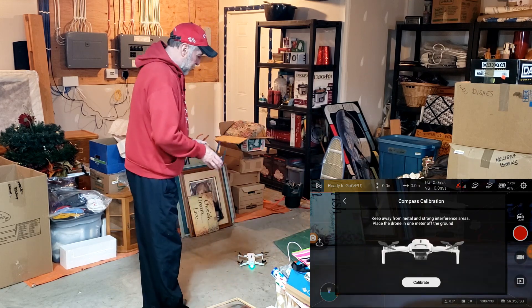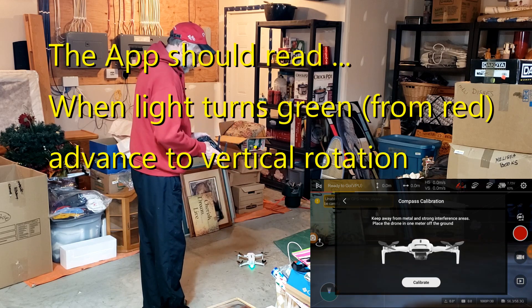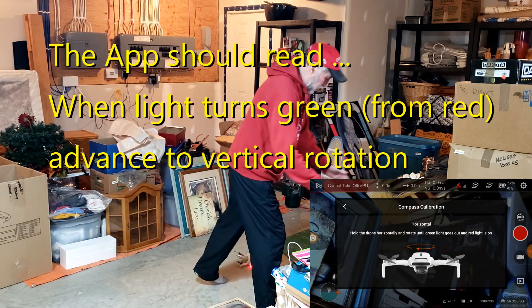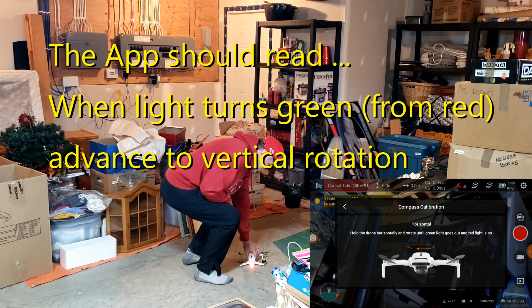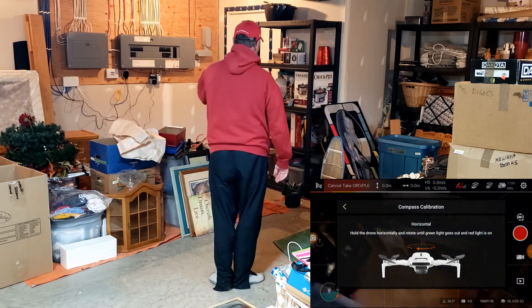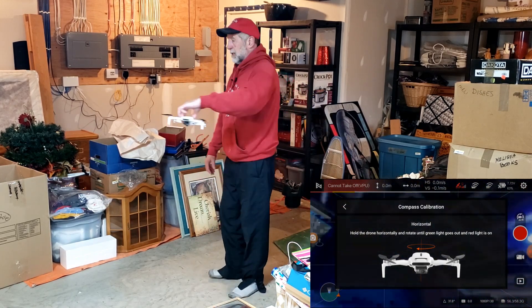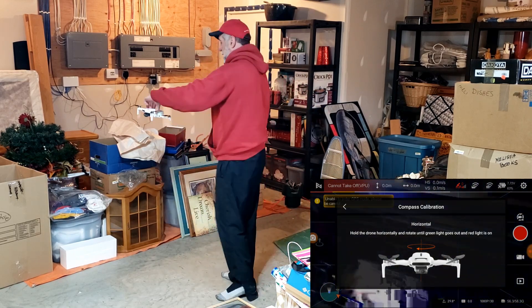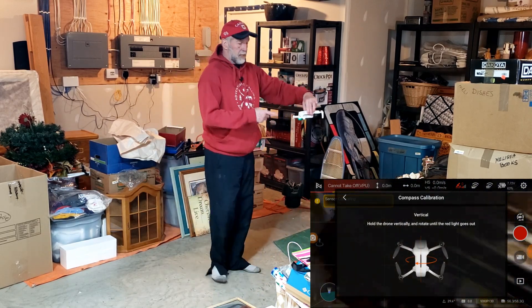Now as soon as I hit calibrate, the light will turn red. We pick it up with the sensors facing down with no obstruction, and we go around four times: one, two, three — and it turns green.